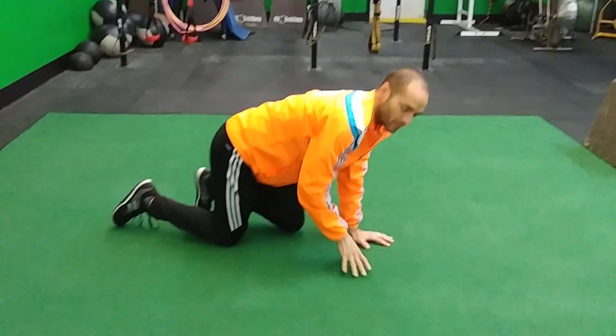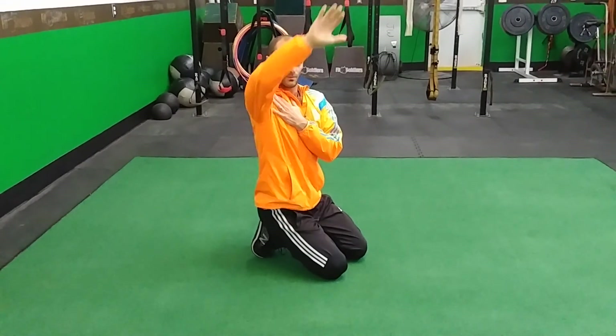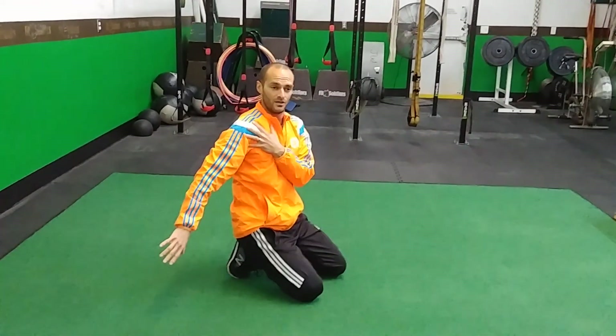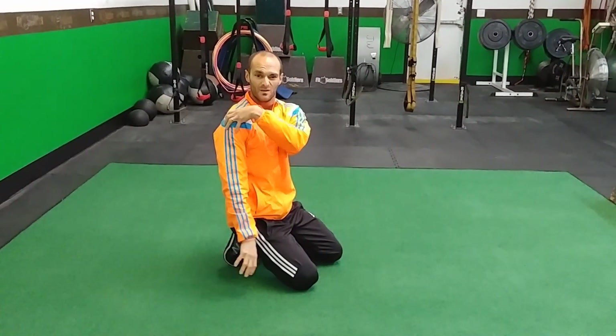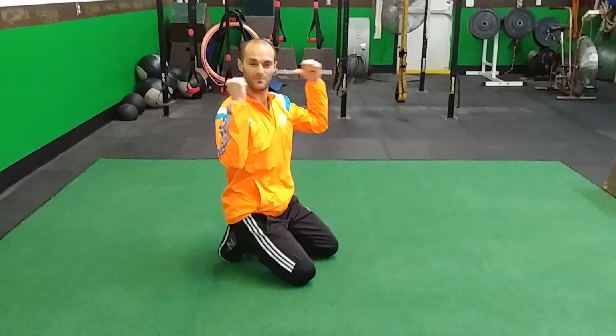One big key to this is taking those shoulders and rotating them open as you come down. A lot of people like to come in — you'll get a bigger range of motion there, but it's less healthy for shoulder posture. Most of us are already rounded forward, so we want to open up the chest and shoulders, activate that back side, and all will be good. Thanks guys.